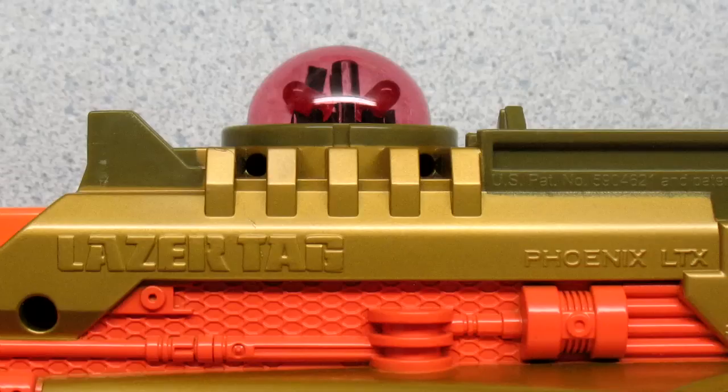So anyways, this seems to be a common problem people are having with the LTXs. Hopefully this fix will help a lot of you out there. Good luck and stay safe.